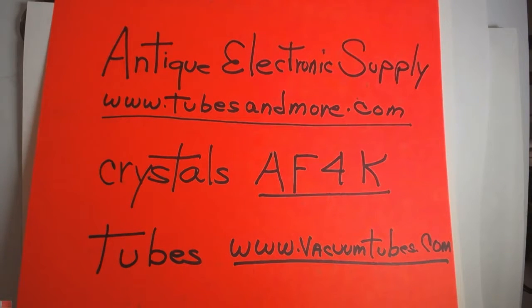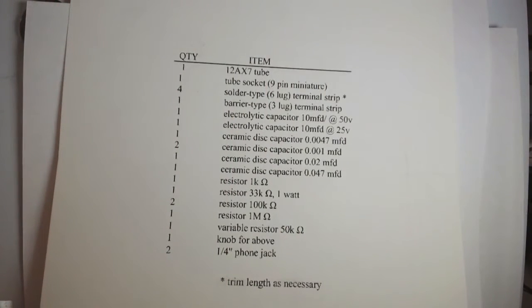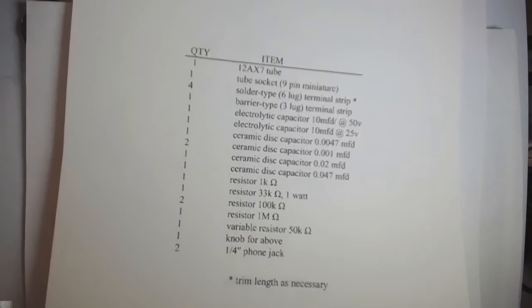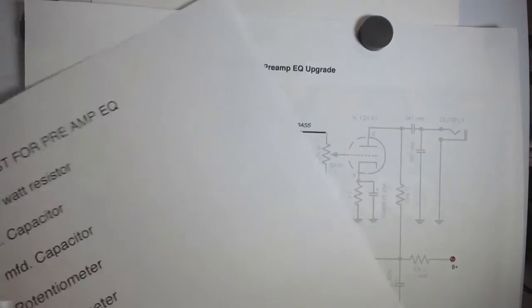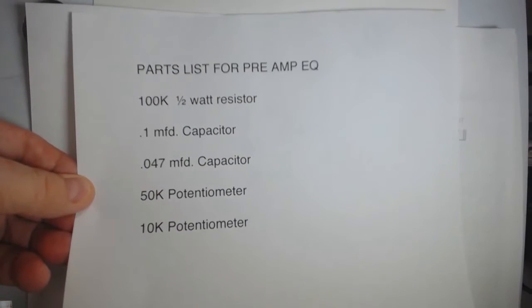The other thing is crystals. I talked to Bry this week — he's AF4K, just put that into Google, and he is your guy for crystals. He's been building a lot of crystals for some of the pine board guys that are already working on things. That's the big news. I'm really excited, especially about Antique Electronics Supply getting things going. And again, we have the preamp that we've done so far, and then this is the list for the equalizer.